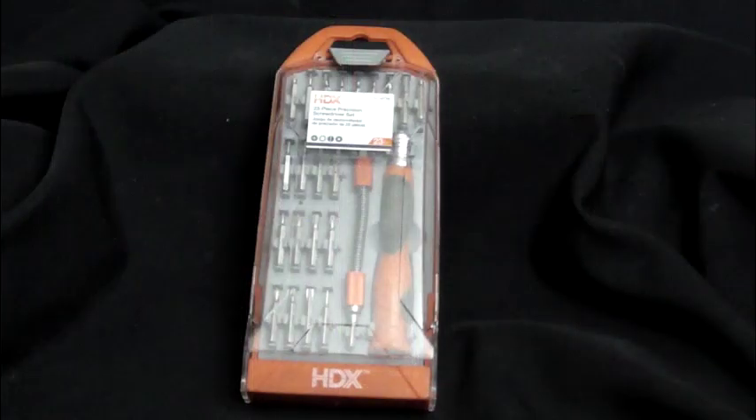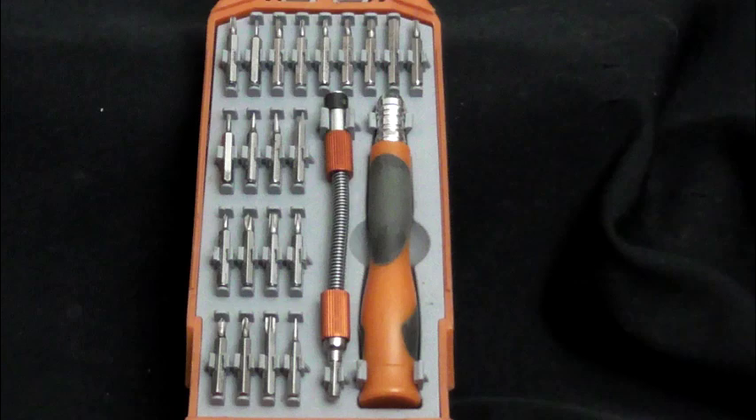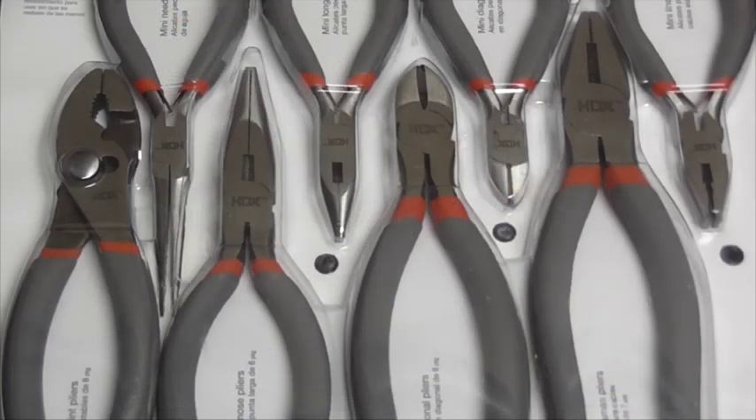This is a precision screwdriver set. This is to get those very small screws like what's in a hard drive. Also, get yourself some pliers — here you can see some pliers, some wire cutters, and a bunch of other tools you're definitely going to need.